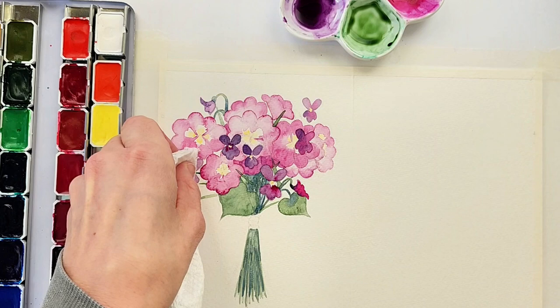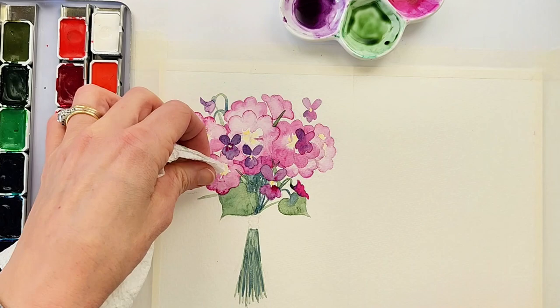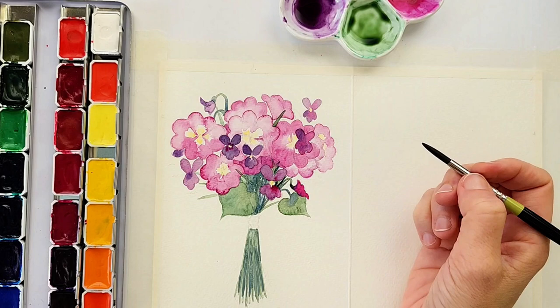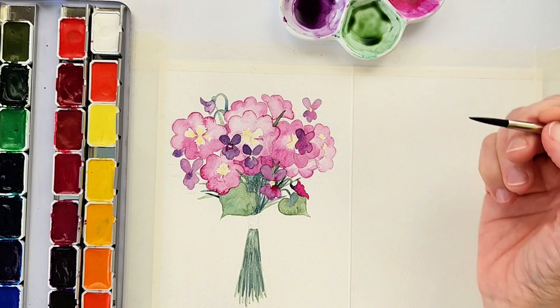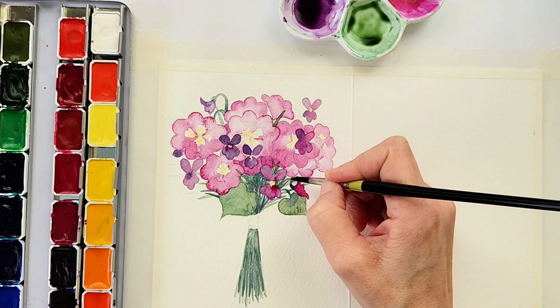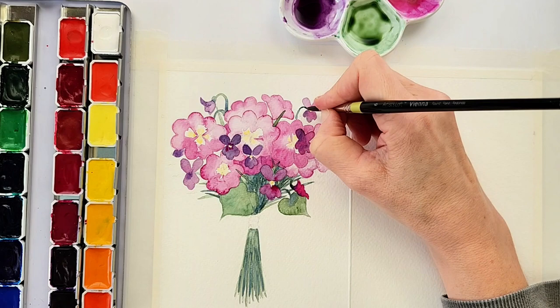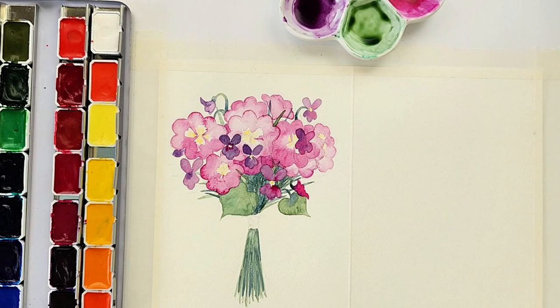At this point in the painting I'm making sure I have enough little bits of leaves at the right value — not too dark, not too light — adding in little stems and small details. I am varying the leaves' values so some are lighter and some are darker, to give the bouquet a little more interest and to make it look a little more natural.